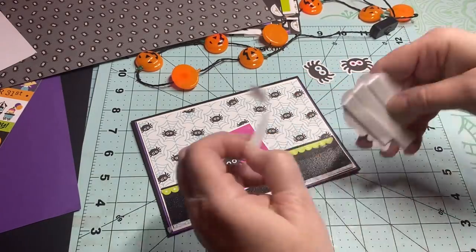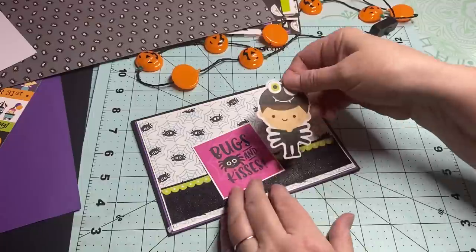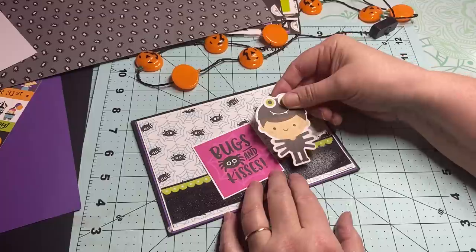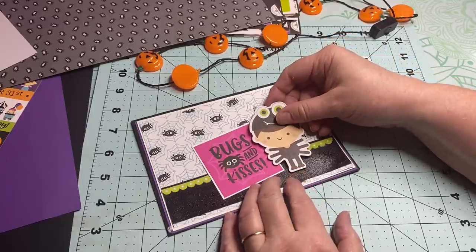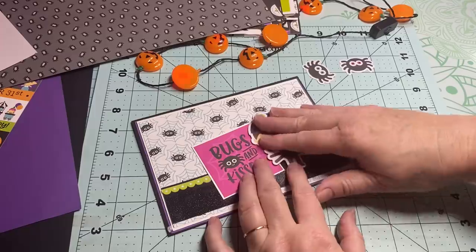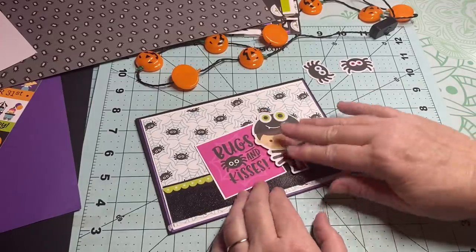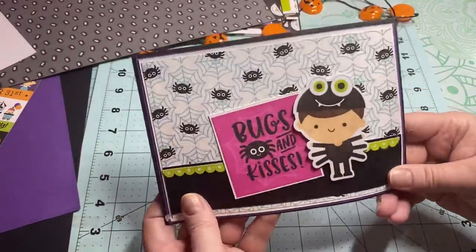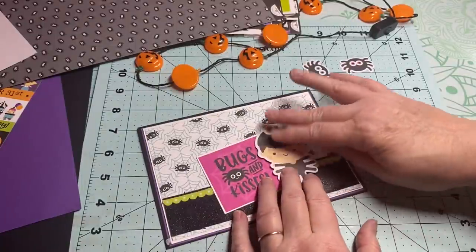I'm sure you guys see my hands whenever we're doing this — I am not a long fingernail person, never have been. When my daughter got married I put acrylic nails on to make them look all pretty as the mother of the bride, but the minute the wedding was over — that's it.